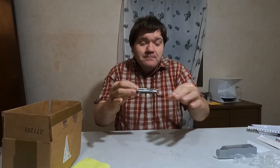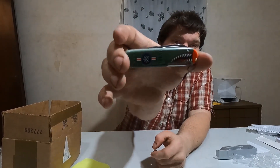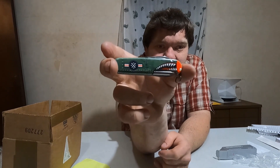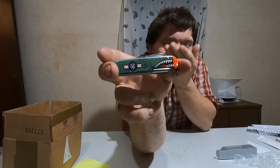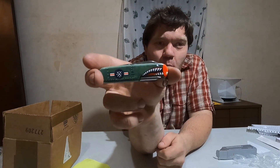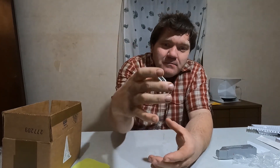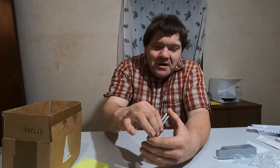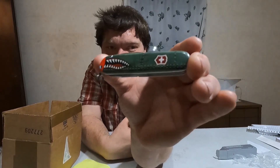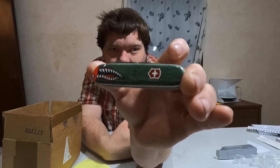This is a knife I'm not going to actually use because I don't want to ruin the paint scheme on it — I'm going to put it on display when I get my display case built. What I think is cool about this knife is it reminds me of old World War II airplanes in history videos where they painted shark mouths on the front.